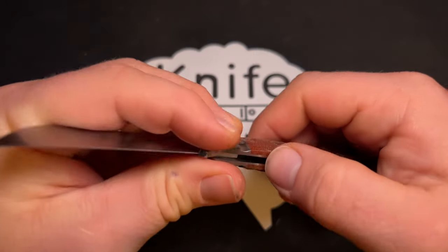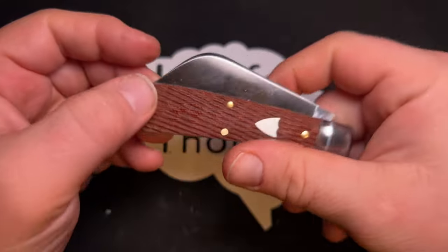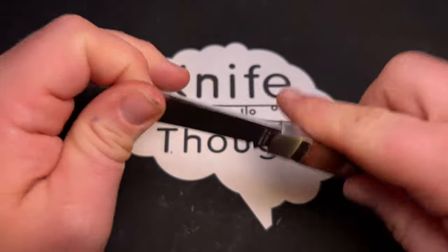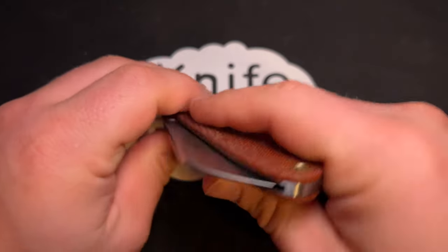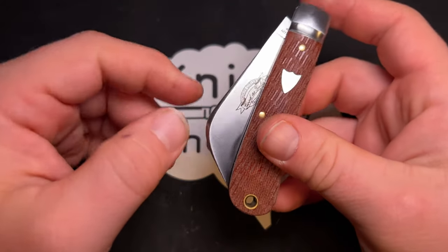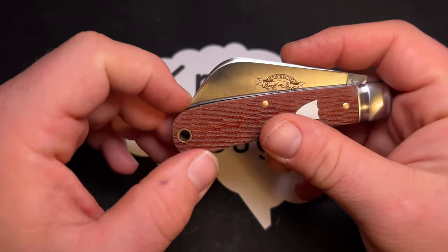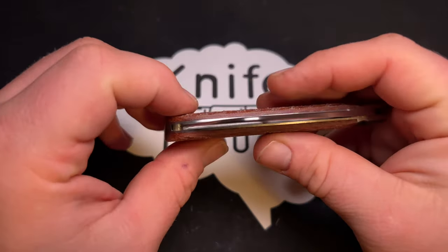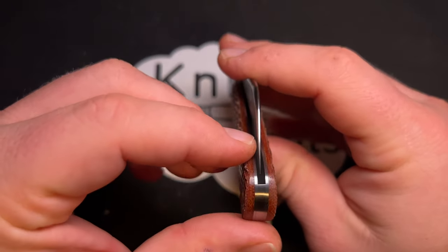An interesting thing about this blade is that it doesn't have a nail nick — it's designed to be opened by pinching. It's very easy to pinch open; the blade sits up above the frame enough that you could pinch it open easily even with gloves on.